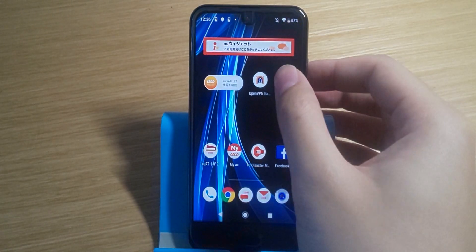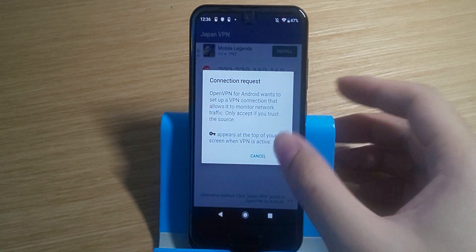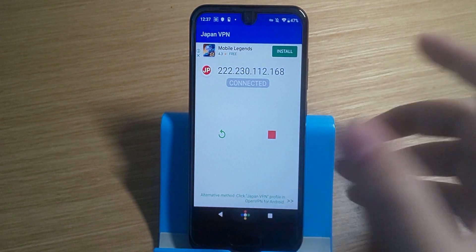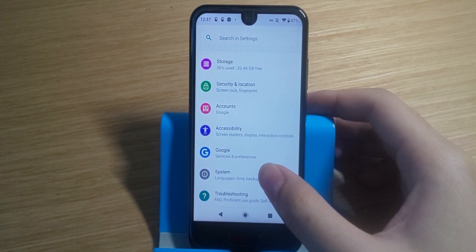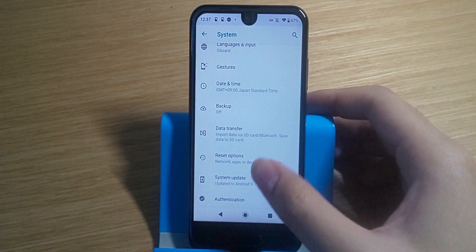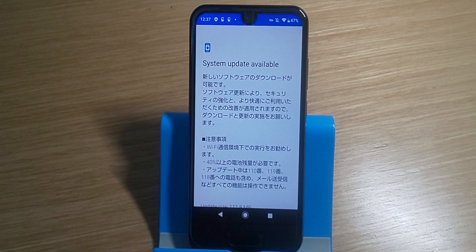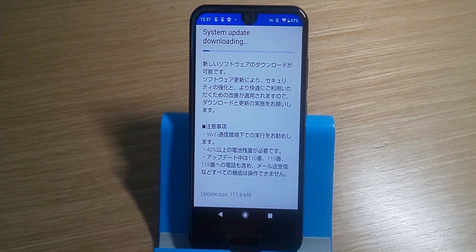Once done, open the app and turn on the VPN by pressing the large button in the middle of the screen. Wait till it says connected. Now go back into the update section and refresh. There you go — you can now update your phone. I already have the update available now. If you have not done the previous security updates, you'll probably see those appear first before you can get the Android 10 update. You have to do those security updates first because they are mandatory.